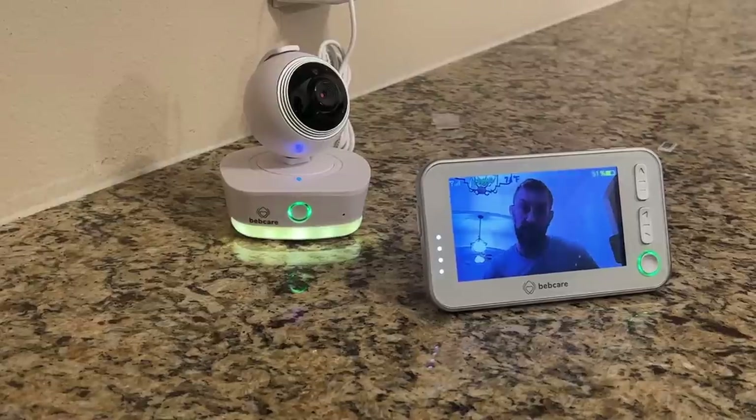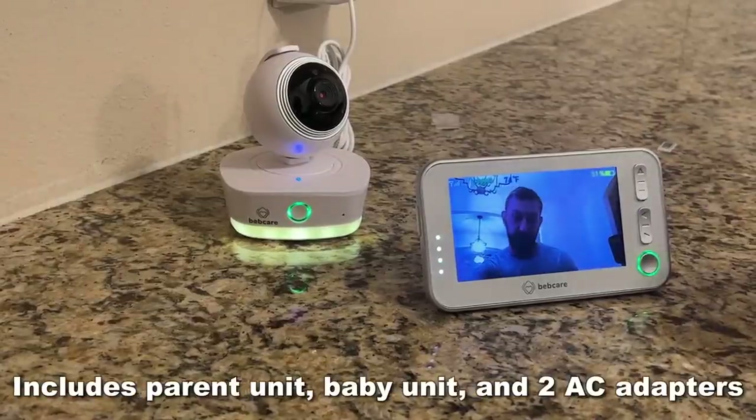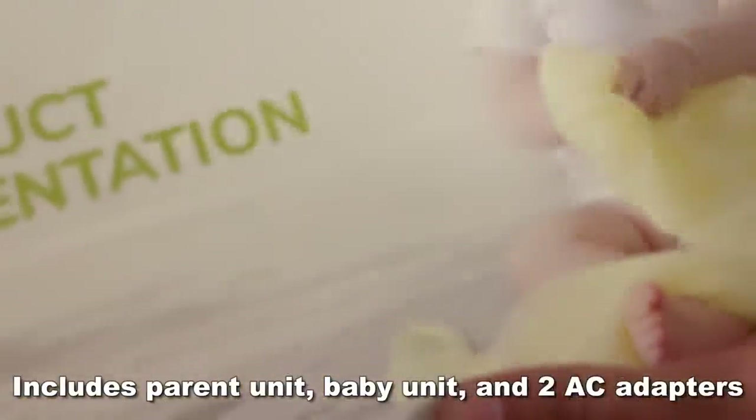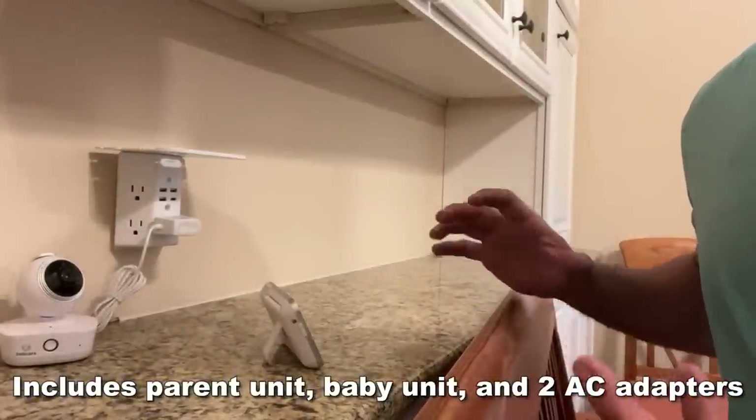30-hour standby charge on this and you can see it actually shows you the battery as well. I'm going to show you the up-close portion of the video, but the folks at BebCare have outdone themselves again with a great baby care product.